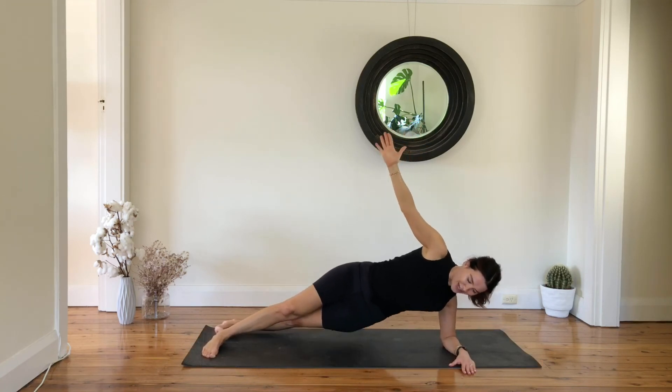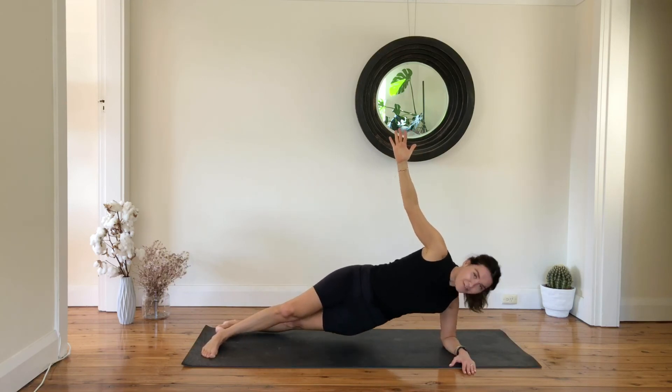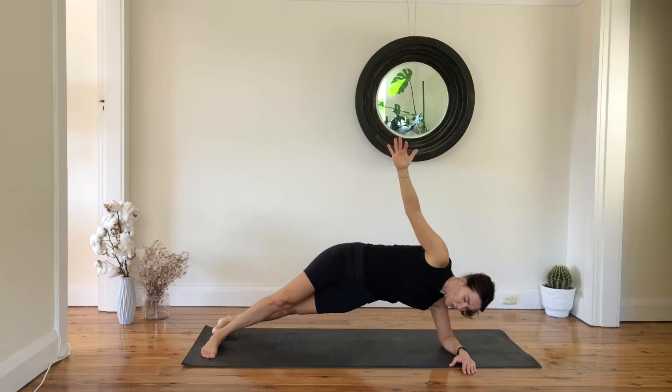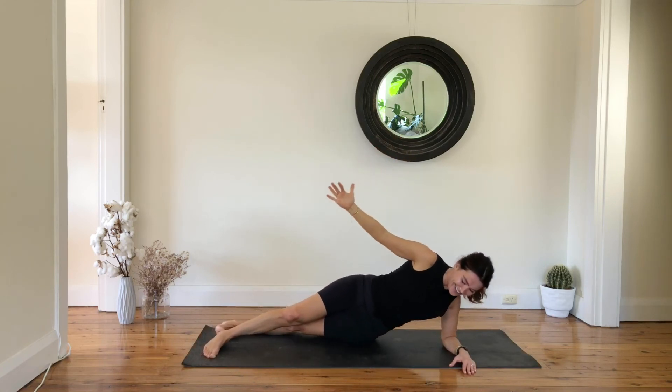We are here for eight, seven, six, five, four, three, two, and one — slowly lower all the way down. Have a lovely stretch.